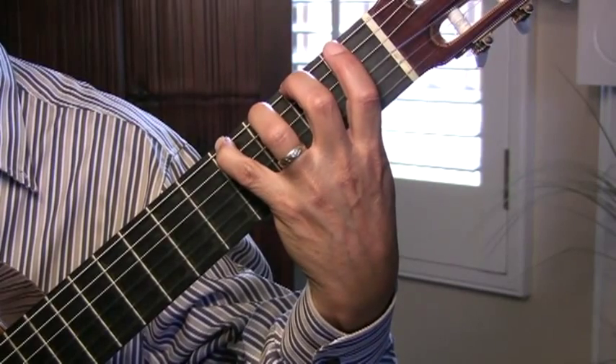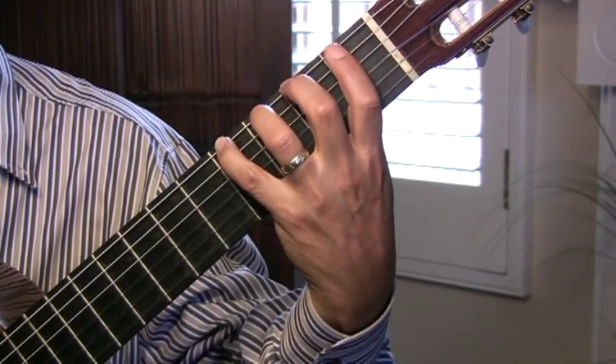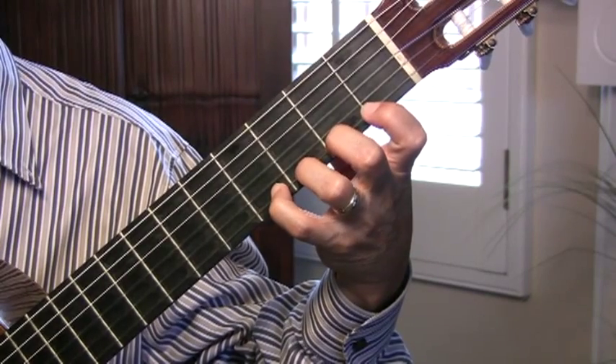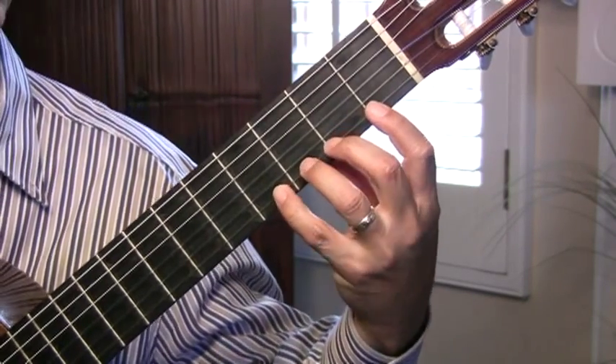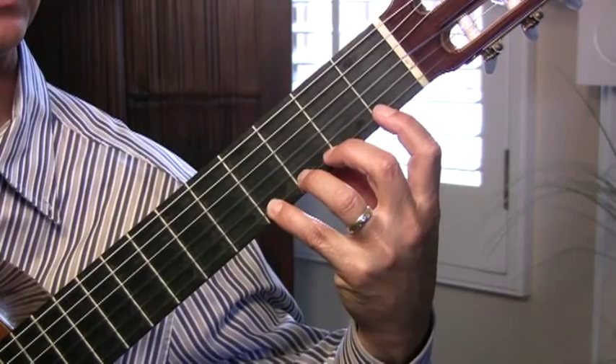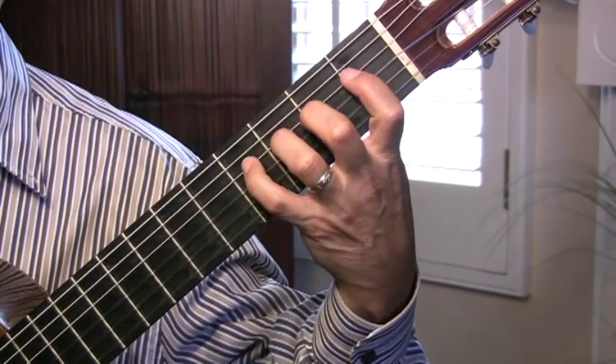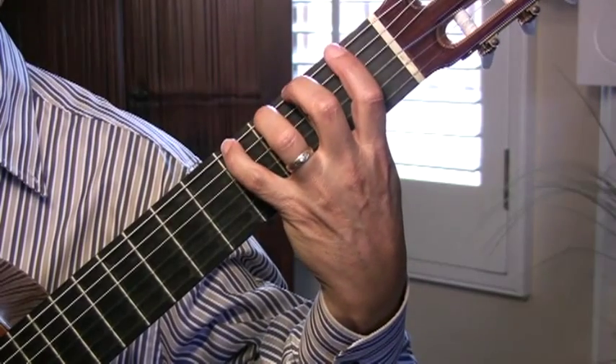Now this is what it looks like when it's on your sixth string. When it's on your first, it looks like this. So you'll notice the fingers are very curved and not sunk way down. So you curve them, and that's the way your fingers should be oriented with your left hand.